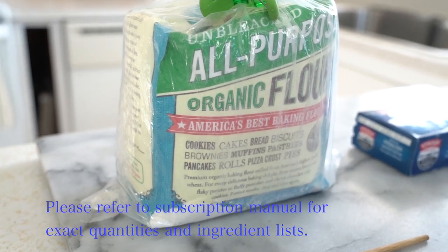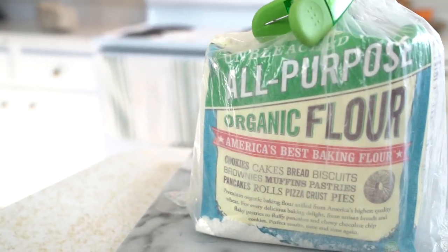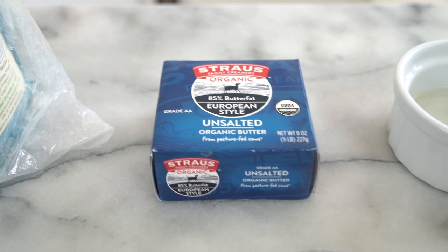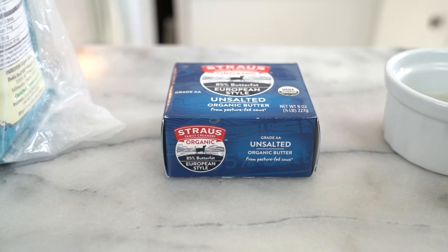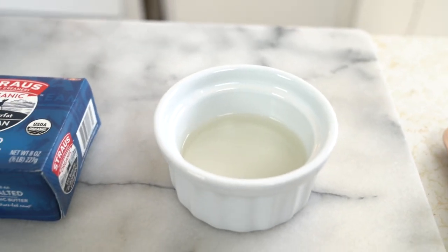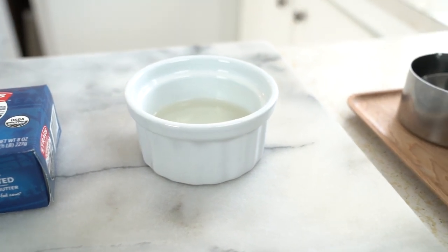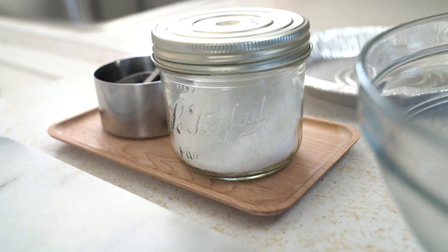You're going to need one cup and one fourth of all-purpose flour. I like this one from Bob's Red Mill — it's an unbleached organic flour. The next thing you're going to need is a stick and two tablespoons of unsalted butter. This one is a high butterfat at 85%, which means you're going to get even more flakiness in your pastry. You'll also need a fourth cup of really cold water, one teaspoon of apple cider vinegar — you can put ice in that or keep it in the freezer — and a fourth teaspoon of salt.